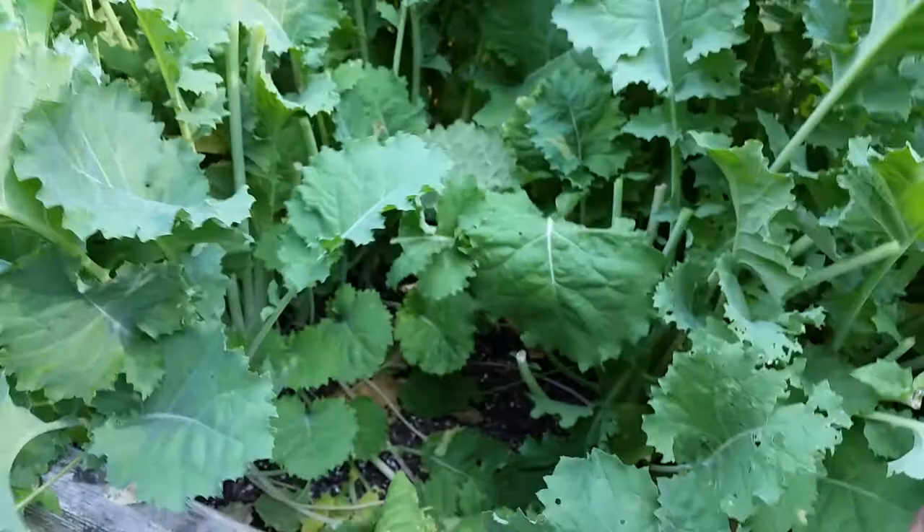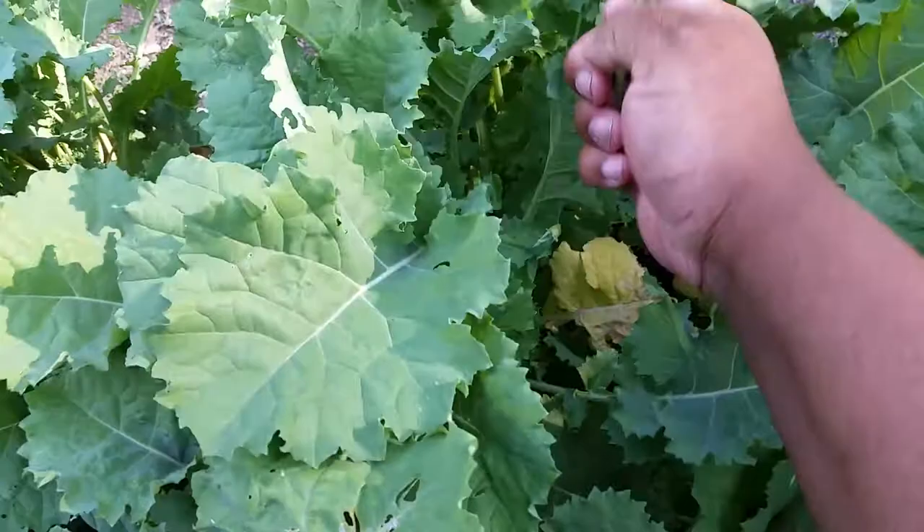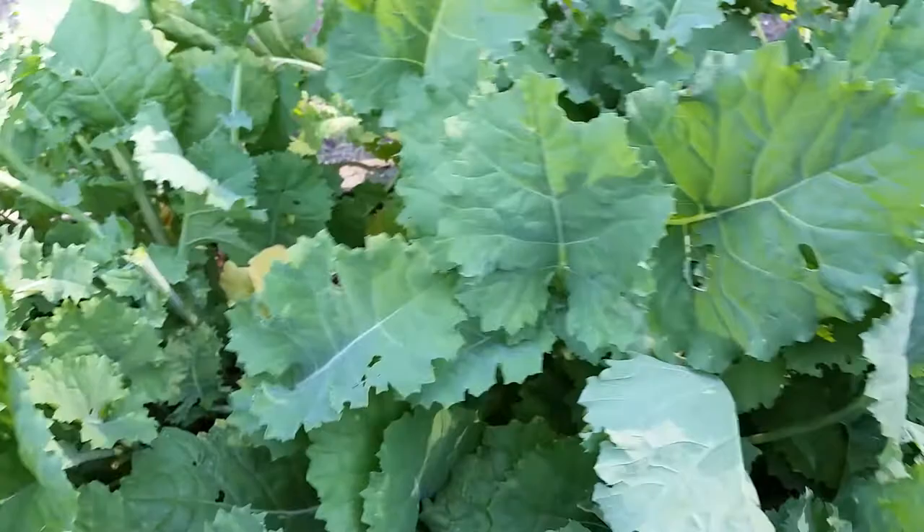A family member said they were gonna come over and pick some of the kale, but they changed their minds, so I just let it grow and do its own thing. Some big leaves are coming off of that.